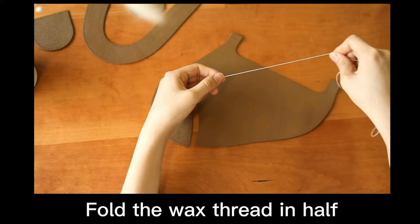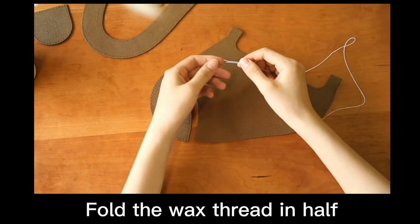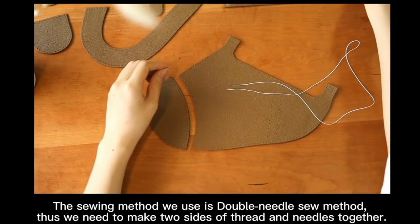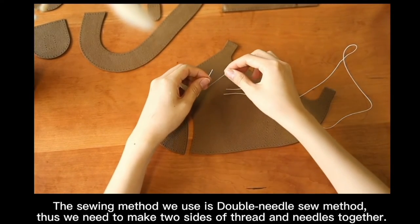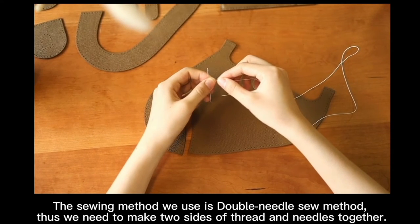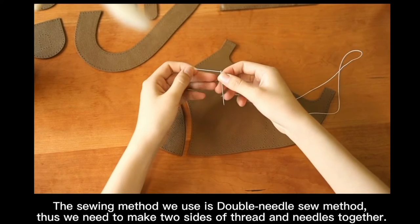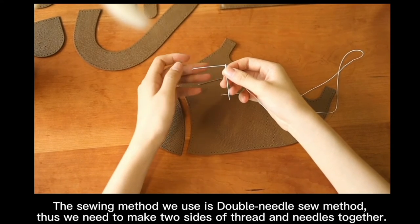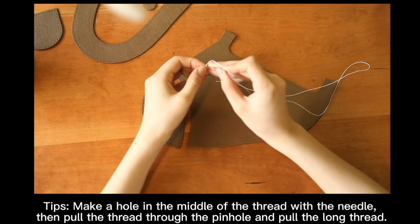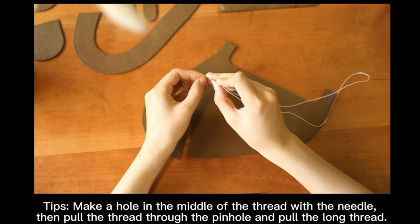You can use a sideway cut. Fold the wax thread in half. For the sewing method, we use the double needle sewing method. Thus, we need to make 2 sides of thread and needle together. Make a hole in the middle of the thread with the needle, then pull the thread through the pinhole and pull the long thread.